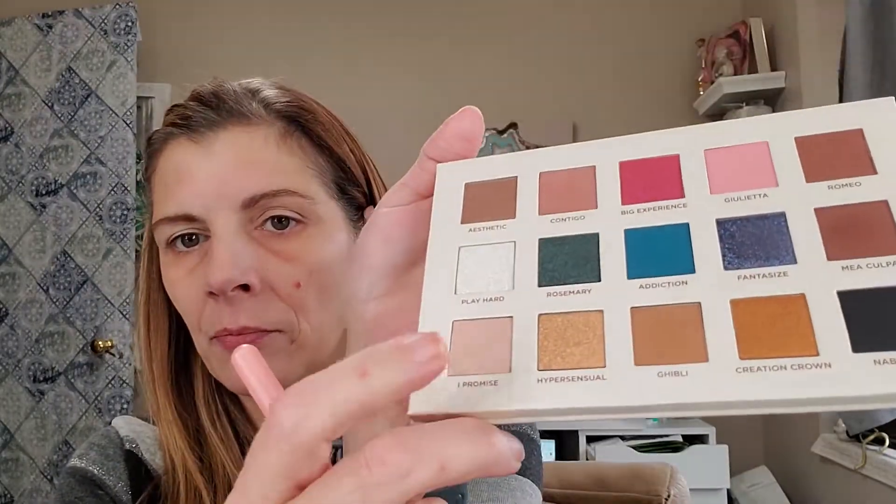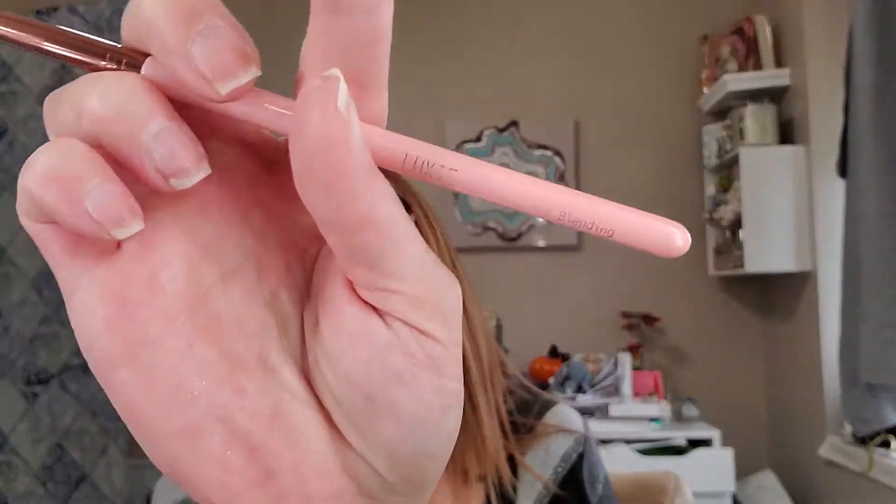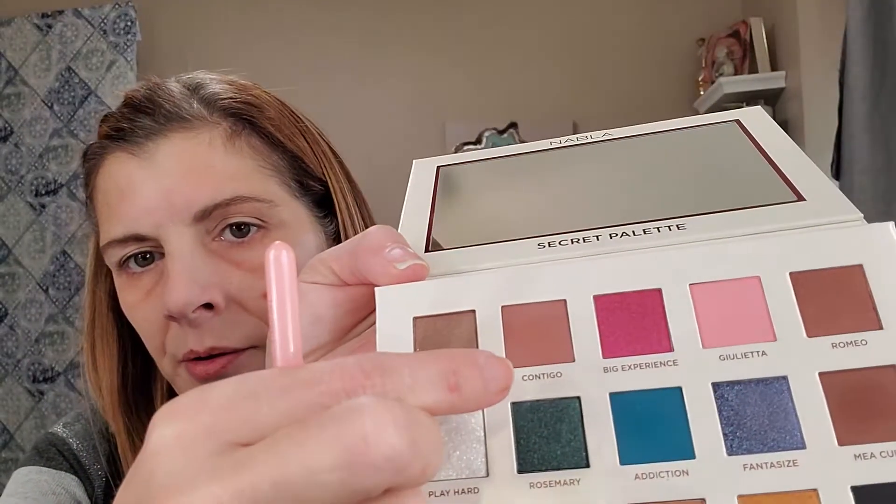With my Luxie 250 large eye blending brush, I'm going to give you a heads up and let you know that I am going to be filming a lot of videos today — quick little ones. Now with my Luxie taper blending brush — I've had this one for so long that it's worn off — I'm going to go into Contigo. This one is really pigmented. Now I'm just going into the crease.